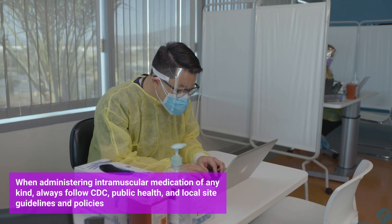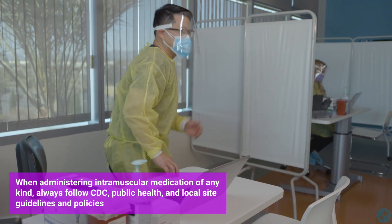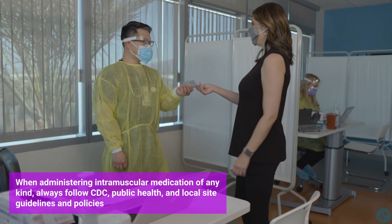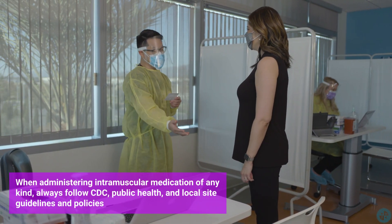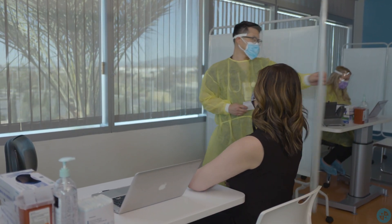When administering intramuscular medication of any kind, always follow CDC, public health, and local site guidelines and policies. This is especially important now, as the COVID vaccine rollout is taking place throughout the country across countless different sites, many of which have differing guidelines and policies.